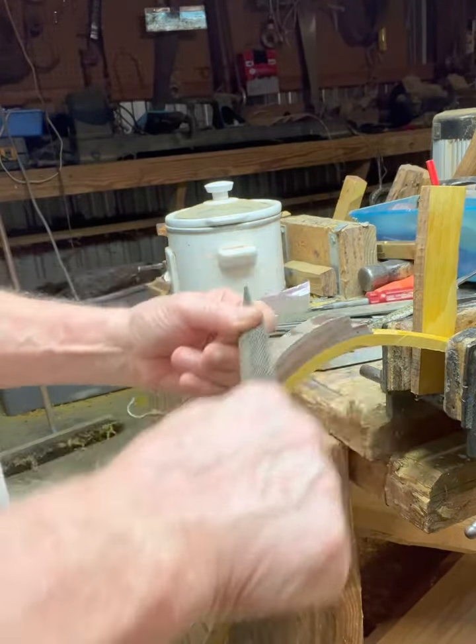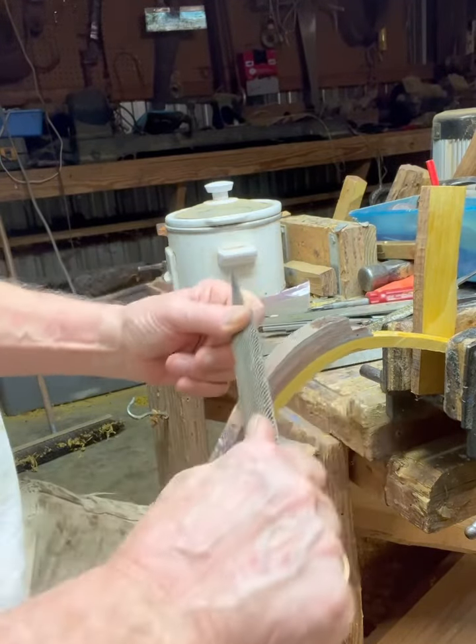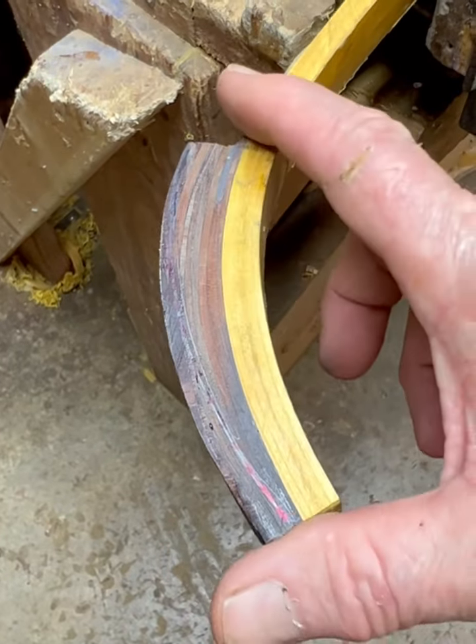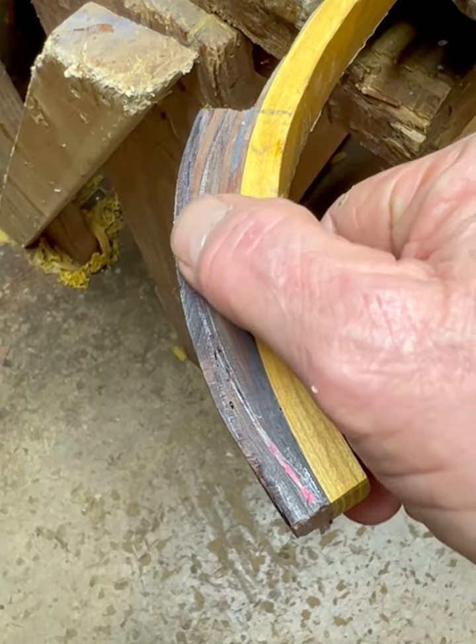I'm just going through this layer, really, just for the fun of it. What can I say? Well, there it is — that's four and a quarter inches. There's your line right up through there.